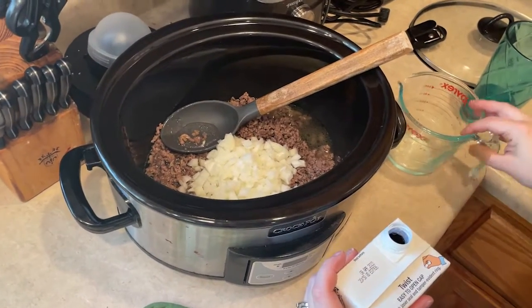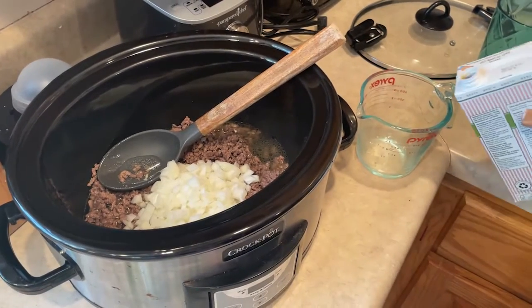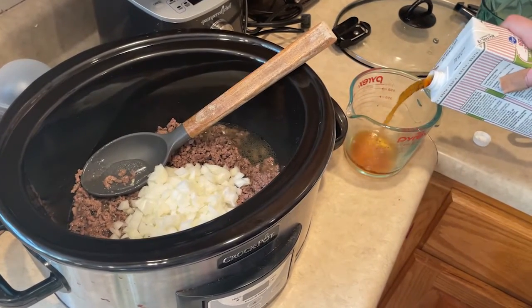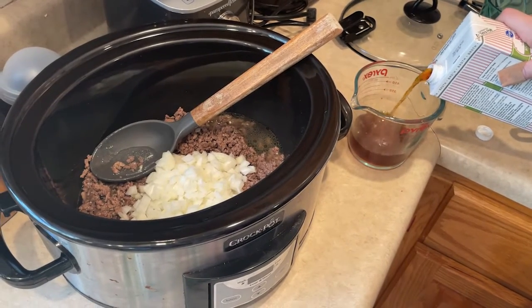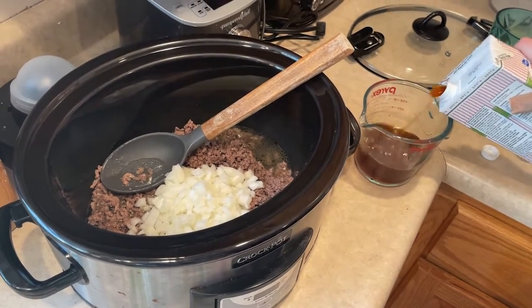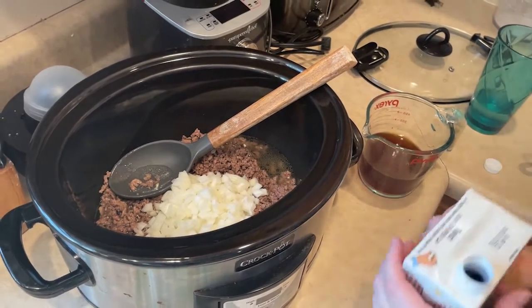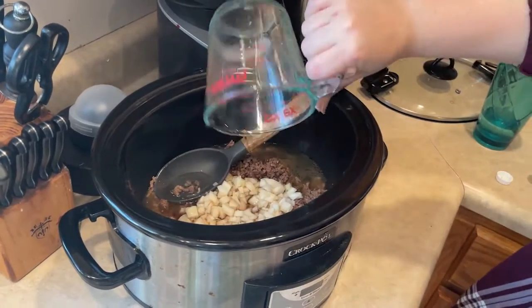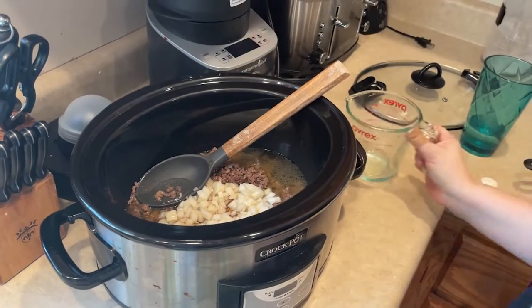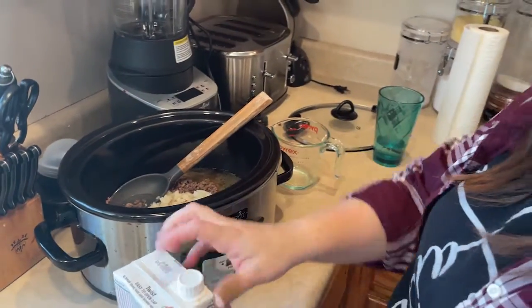One cup of beef broth. Now you could do two cups of water if you don't want to use beef broth. I'm using the lower sodium beef broth, but it's still pretty salty. If you want to eliminate that, you can just do two cups of water instead of one cup of each. I wouldn't recommend doing two cups of beef broth — that would be pretty salty in the end.